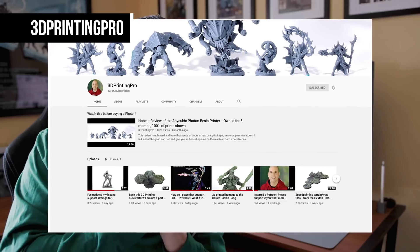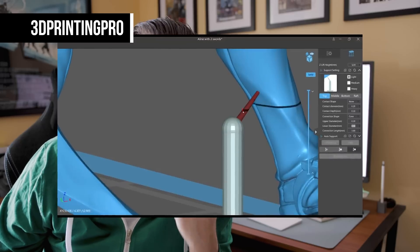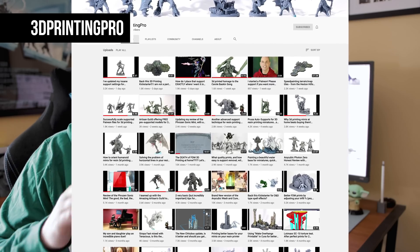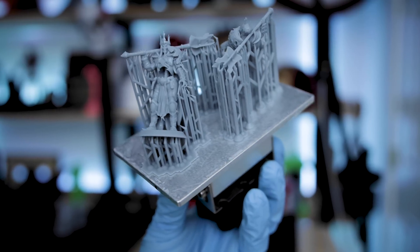You might be wondering who is 3D Printing Pro and why is Uncle Jesse talking about them? Well, if you're doing resin 3D printing, you should really be subscribed and watching 3D Printing Pro's videos. This guy has been on fire over the last six to nine months or so — his content has just absolutely blown up. He's continuously posting really high quality stuff all around resin 3D printing, a lot of it having to do with supports and support settings. What I'm doing today is taking a look at his recent support settings and putting those up against my support settings to see how they compare.